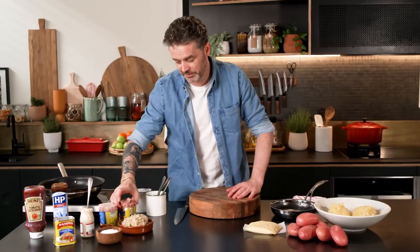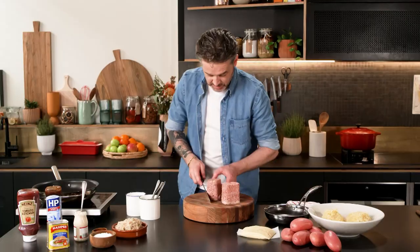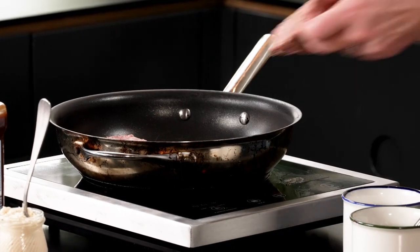They both come from a silverside of beef, but we're going to be using corned beef today out of a can. When was the last time you seen a can of corned beef? Cut your corned beef in half lengthways, and then get it into a pan, nice and hot.